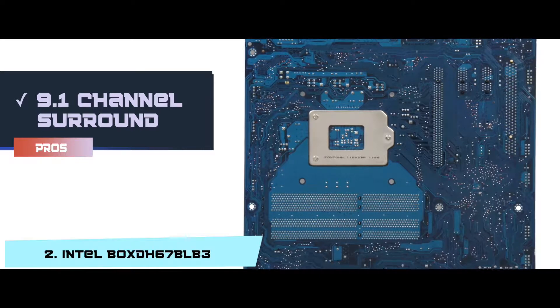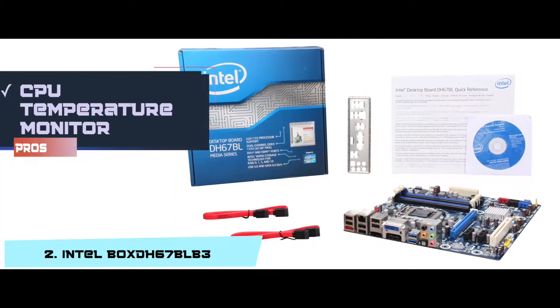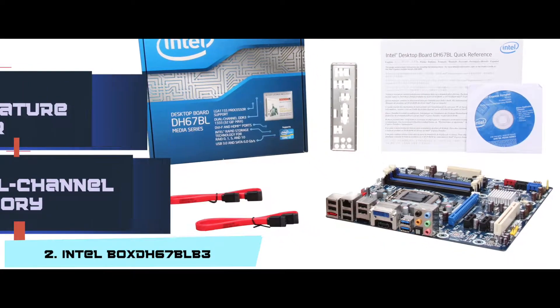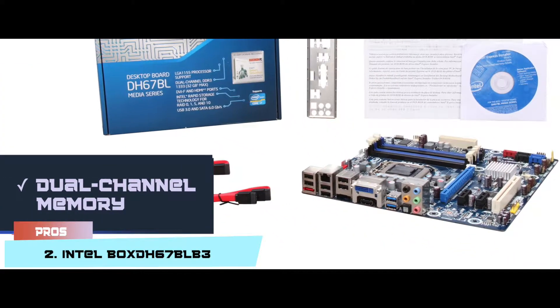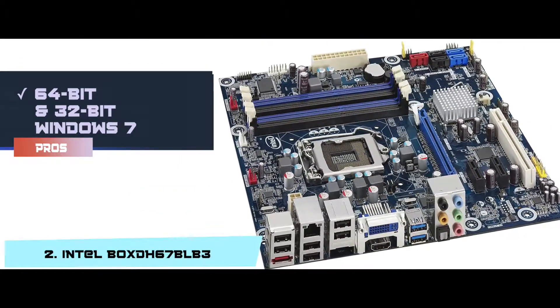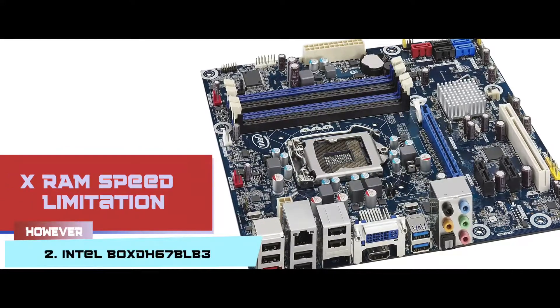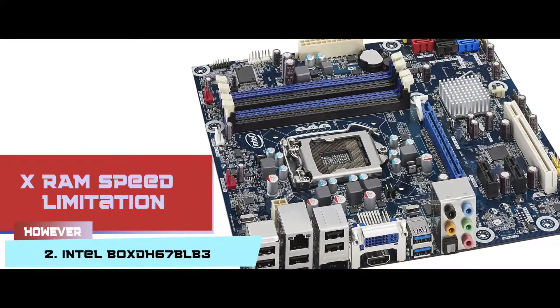Its pros are: it has 9.1 channel surround; integrated graphics support; you can monitor the CPU temperature level; it supports dual-channel memory architecture; and it is compatible with 64-bit and 32-bit Windows 7. However, the RAM speed is limited to 1,333 MHz.